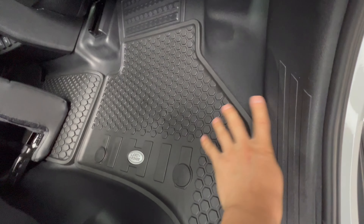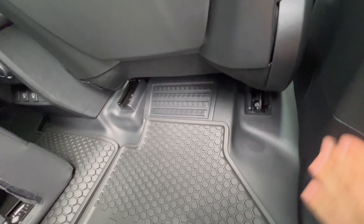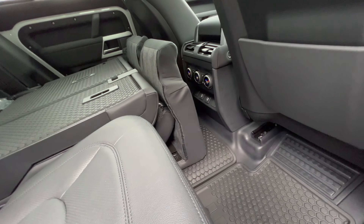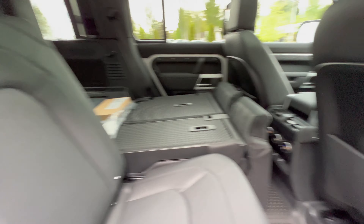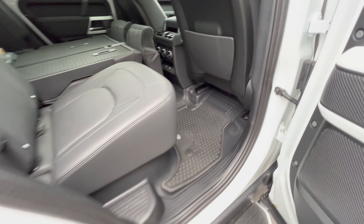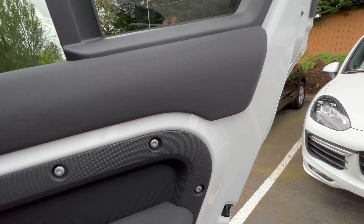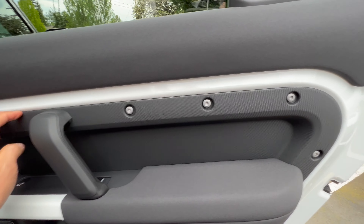Pretty much all the Defenders have this — it's all plastic and rubber material in here, so there's no carpet. I think the 130s, if you guys have seen that, the Defender 130s will actually have some carpet in them now. The rest is all exposed door bolts and plastic.